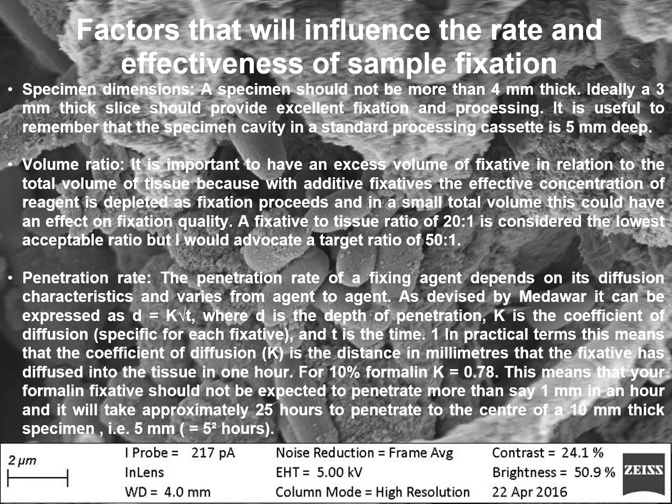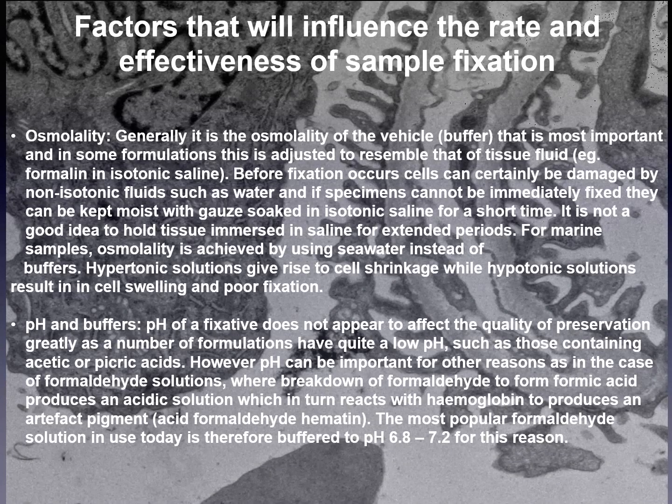The next factor is penetration rate: the penetration rate of a fixing agent depends on diffusion characteristics and varies from agent to agent. Osmolality: generally it is the osmolality of the vehicle that is most important, and in some formulations this is adjusted to resemble that of tissue fluid, for example formalin in isotonic saline. Before fixation, cells can be damaged by non-isotonic fluids such as water, and if specimens cannot be immediately fixed, they can be kept moist with gauze soaked in isotonic saline for a short period. It is not advisable to hold tissues submerged in saline for extended periods. For marine samples, osmolality is achieved by using seawater instead of buffers.